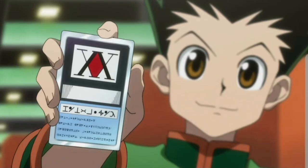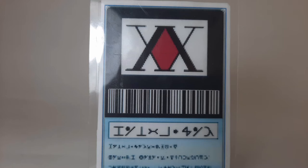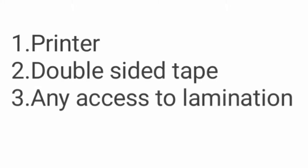What's up weebs, today I will show you how to make a Hunter license from the anime Hunter x Hunter. You will need the following materials: one printer, double-sided tape, and access to lamination.